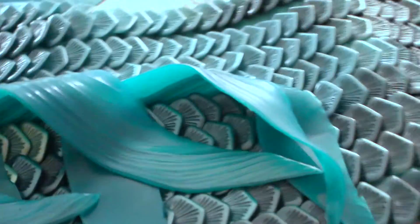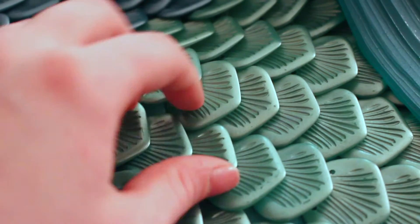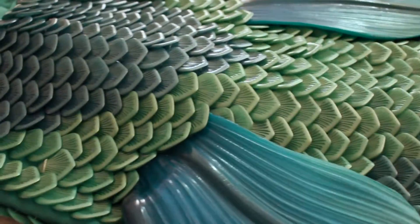It's so cool. I really like feeling the scales. It was really nice to see it for the first time, lay it out, and visualize it. The scales are made of resin, and the fins and the tail piece are made of the silicone material you would see in Finfolk Productions' custom tails.